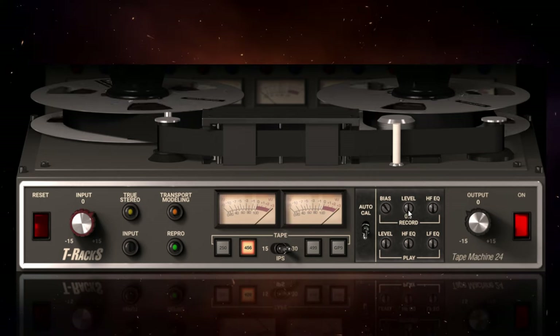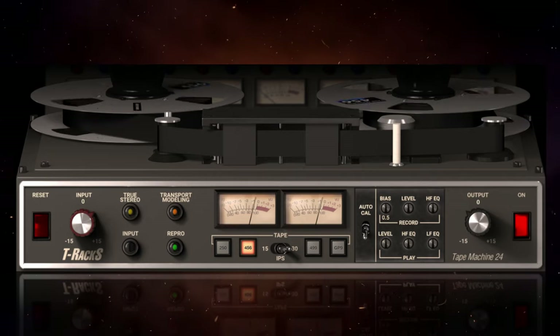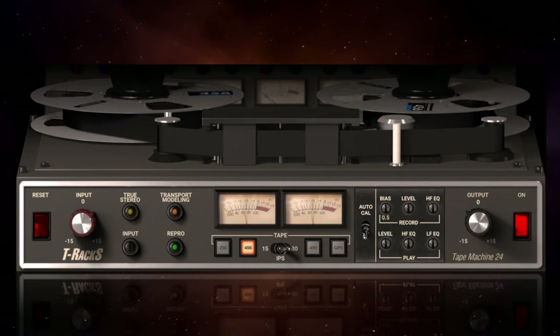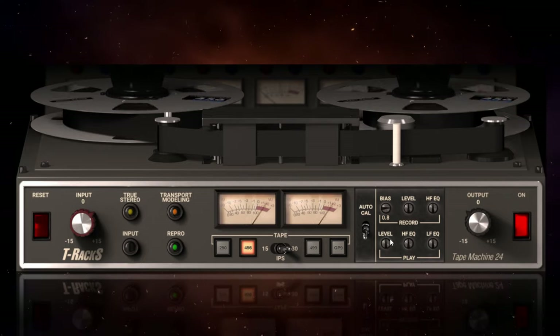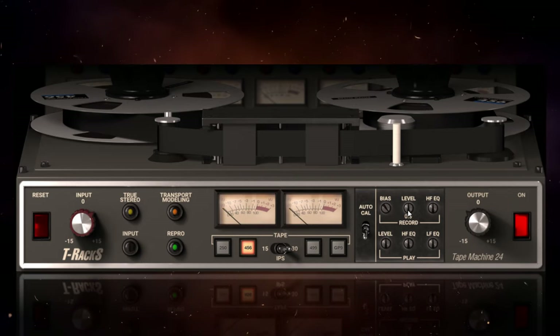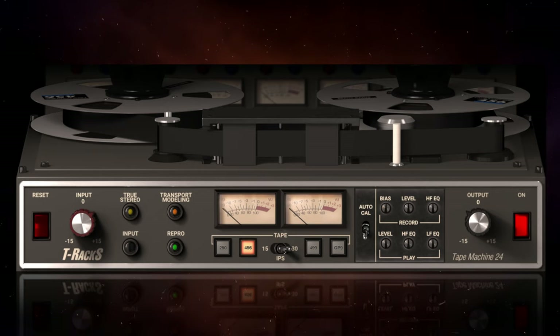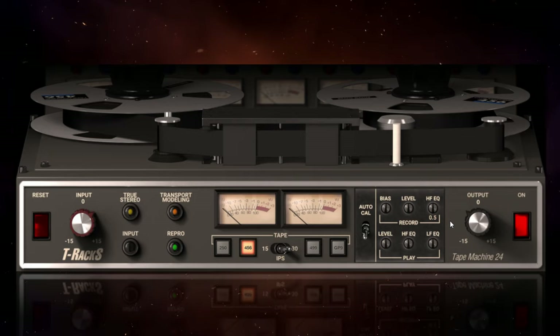[Overbias vocal demo plays.] On the other extreme, when you overbias you get the effect of a much warmer, saturated signal. [Demo plays original for comparison.] And probably a little bit of a level increase there as well. So that's all of the controls for this particular tape machine — it's similar with all of them, so let's move on to the next one.